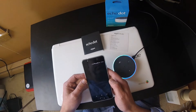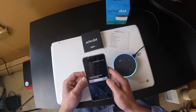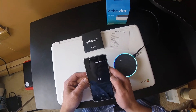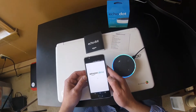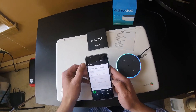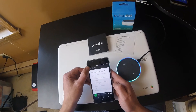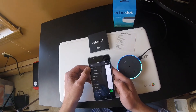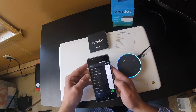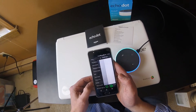Now we can open this up. I clicked on open and tapped that. We're in the Amazon Alexa app — it says home. What we're going to do is click on these three bars to open up all of the different categories, and what you're going to want to click on is Settings.